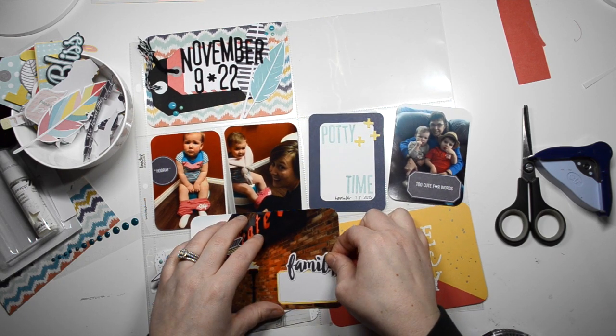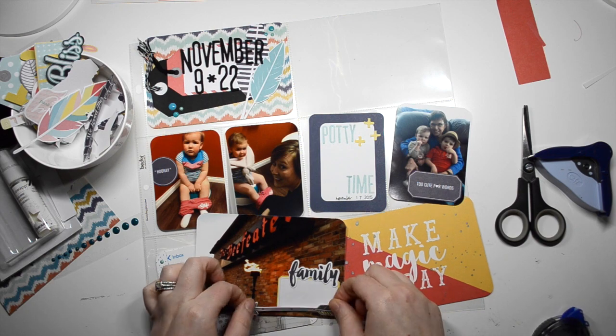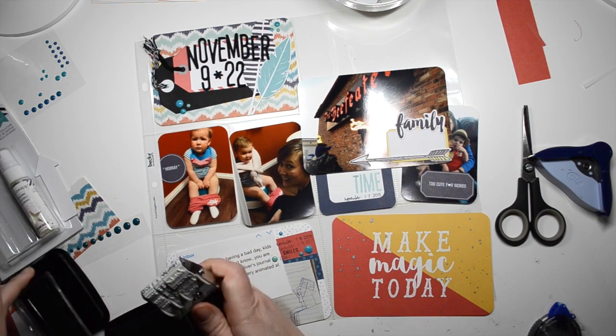She's 18 months now and it's going really, really well. I'm sure she'd be doing better if she had parents who were more on top of it, but we're really, really thrilled with how she's doing.